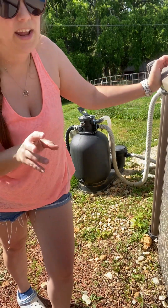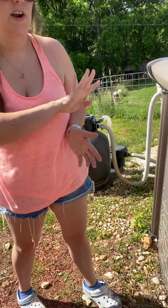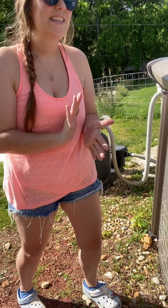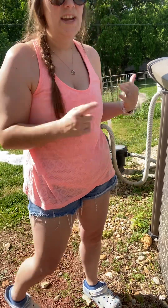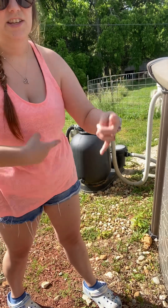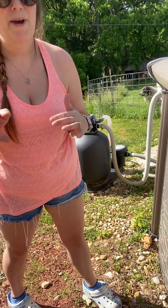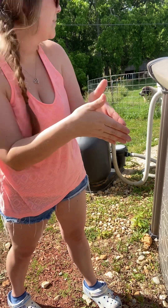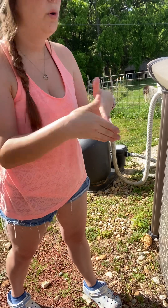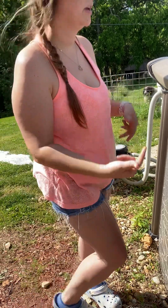One of the biggest tips I have for sand filters is after you backwash and rinse it: when the rinse cycle is done and you turn it off, switch it back to filter but don't turn the pump back on yet. Let it sit for about five or ten minutes. During the rinse cycle, all of your sand is swishing up and down in the canister, and if you turn the pump right back on, that moving sand is just going to squirt back into the pool. If you let it settle for a few minutes, the sand calms down and there's no problem.